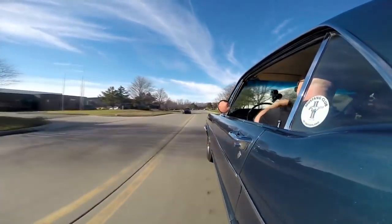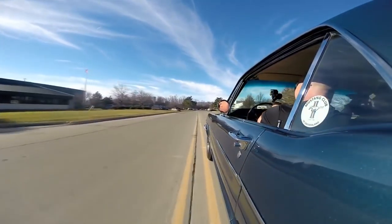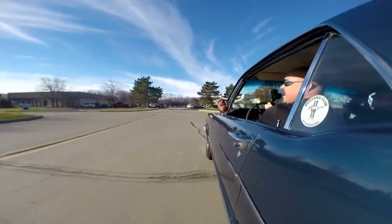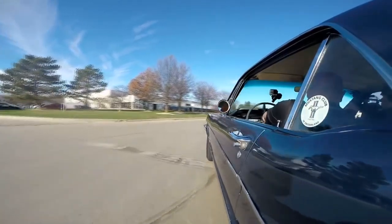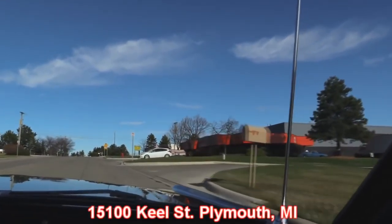She drives just as smooth as can be — no hands on the wheel, going nice and straight. Down shifting. Our shop's right outside the Motor City. We're at 15100 Keele Street in Plymouth, Michigan. Just give us a call and let us know you're coming so we can have your favorite vehicle here at our main location.